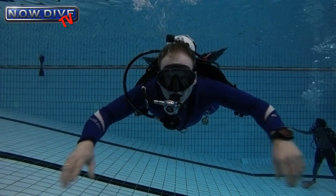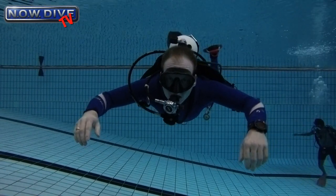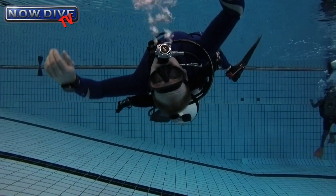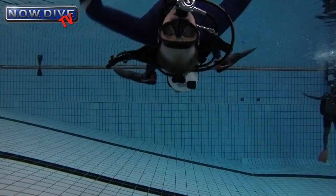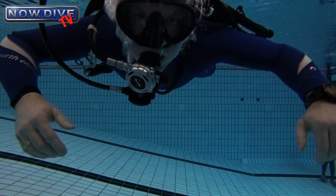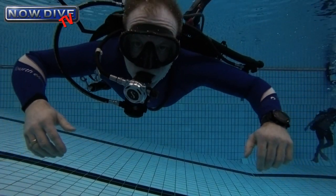Nothing on my shoulders, just a long hose going around my neck, and the set is attached to my hips with the crotch strap and the hip strap. As you can see, upside down the set goes away from my back just a little bit, and flipping back around it just sits on my shoulders.